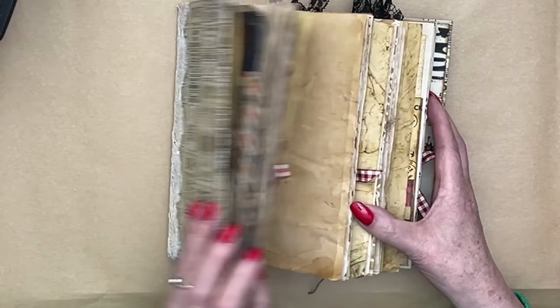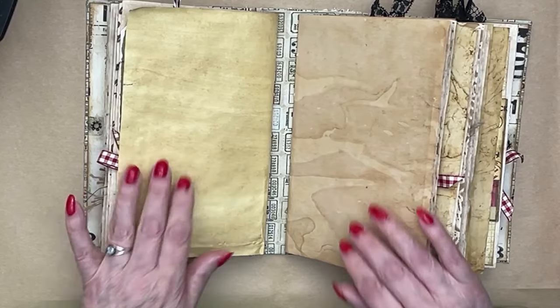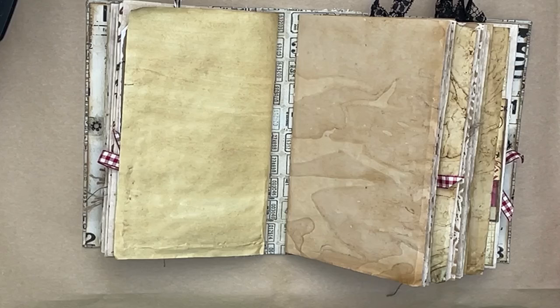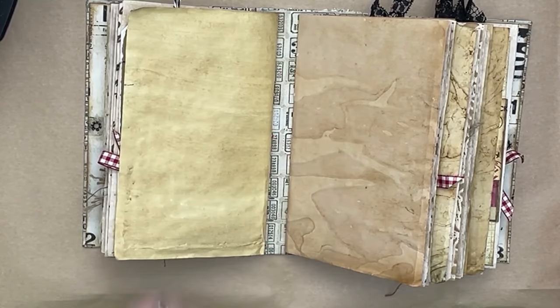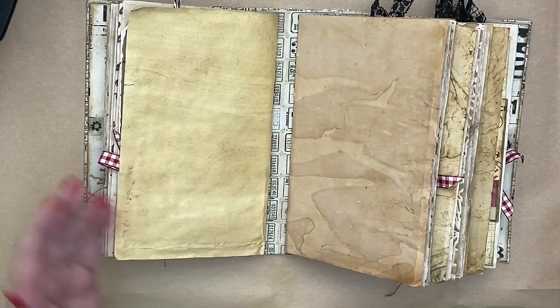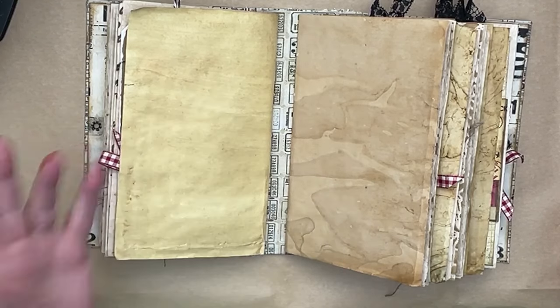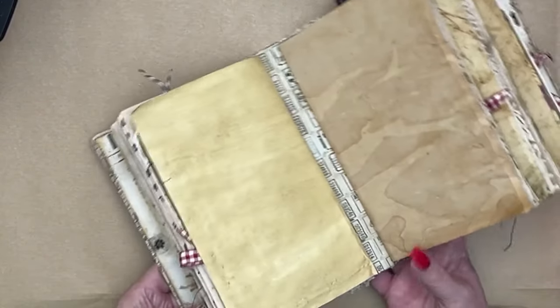I've gone through it and this is the first empty page that I've come to. I want to do one of those pockets like we did yesterday, but on the tag that goes in it I want to do a cluster. So I thought we could start by doing some clusters, then make the pocket and the tag. It'll go more quickly because we'll have done the clusters. Clusters is a thing that you hardly ever, if ever, see me make.